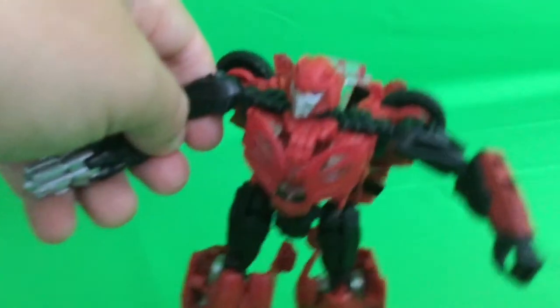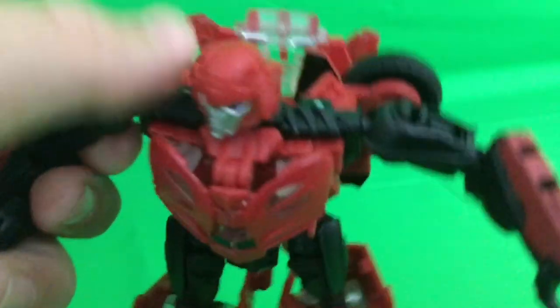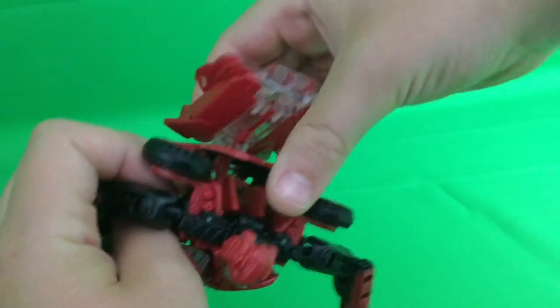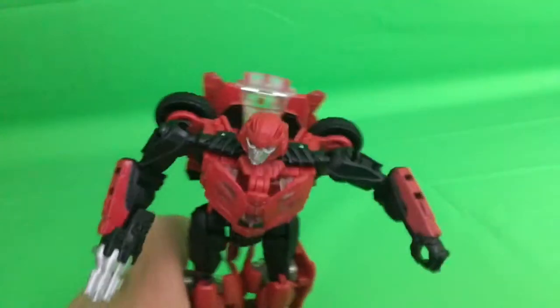These parts — the arms, the waist, the hips, the neck — are all used with the cheap Bumblebee mold. But I don't spanking care. This thing is awesome and I just had to tab his backpack in because it came untabbed.